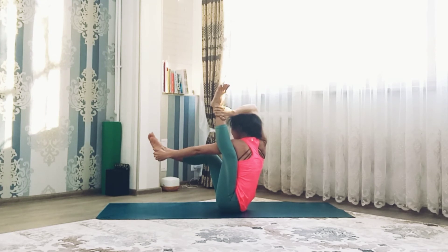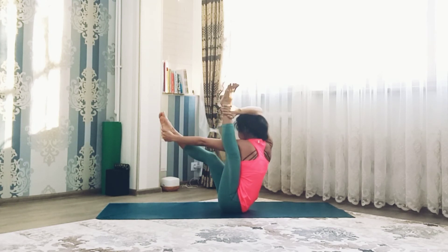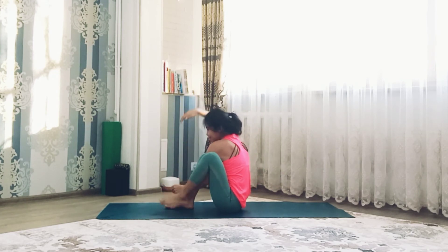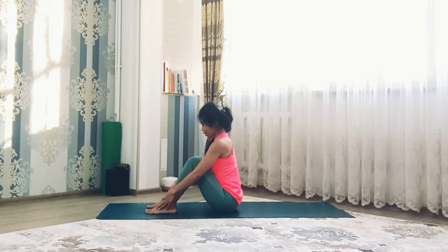Completely fine. Stay balanced here, keep breathing. Hold for a few breaths and exhale, release the pose. Make sure before you attempt this pose please warm up.